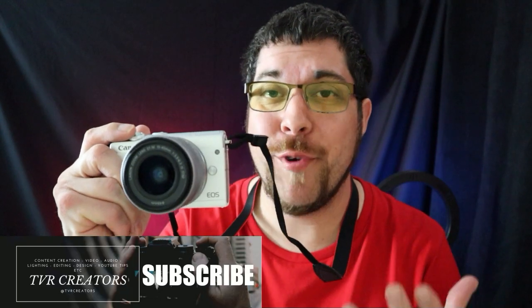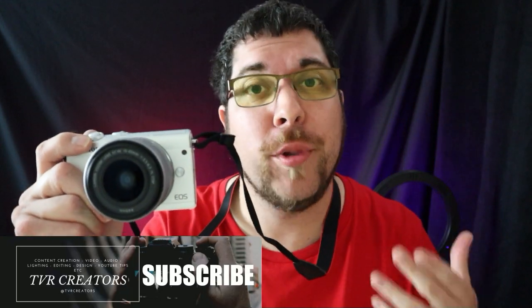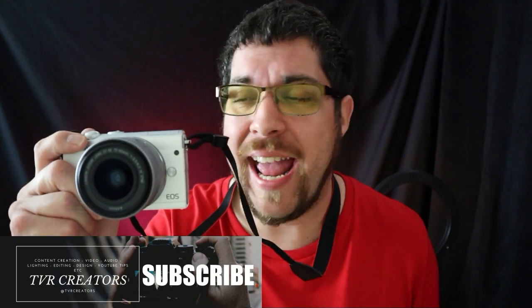It definitely is a camera, not a phone. And you can do live streaming with a bit of tinkering with a Canon app on the M200, which is really cool.